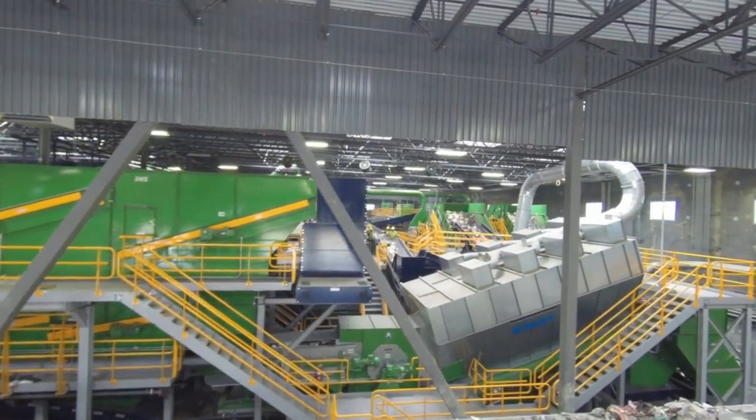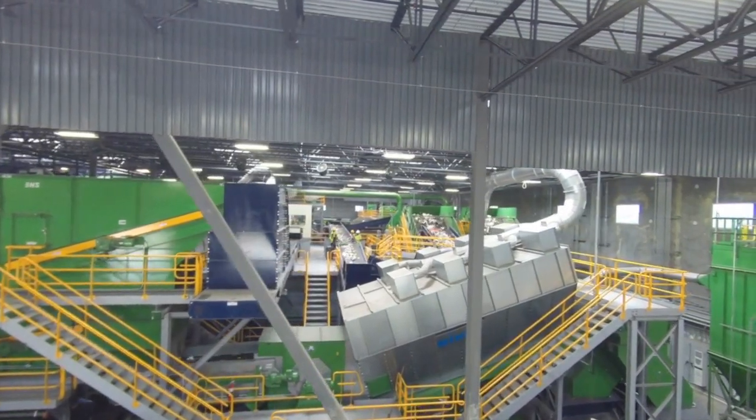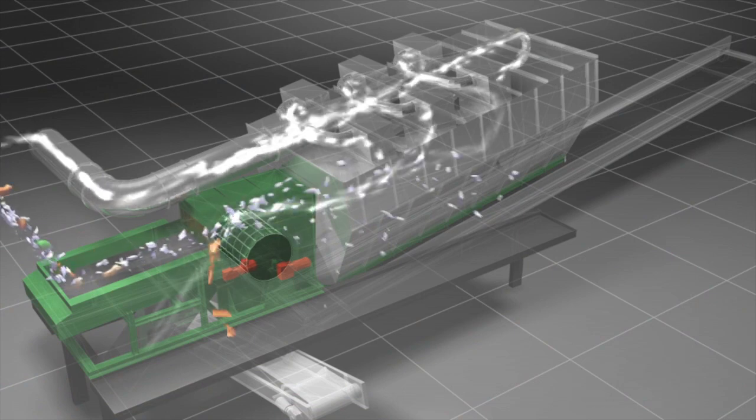The single drum separator brings some unique characteristics to the air separation process and enhances what we can do with municipal solid waste.